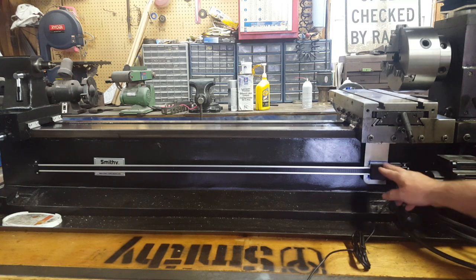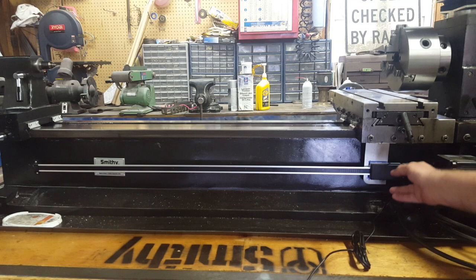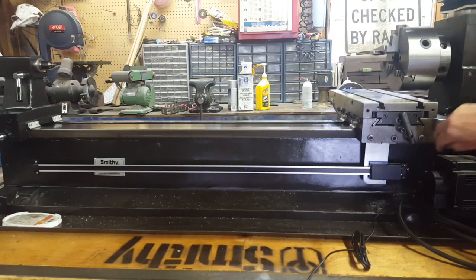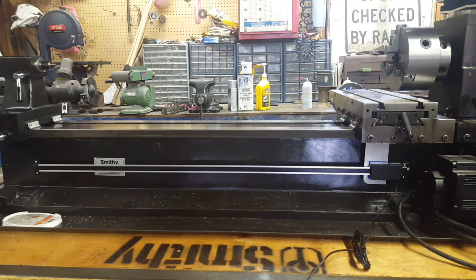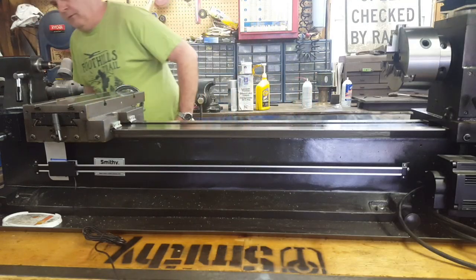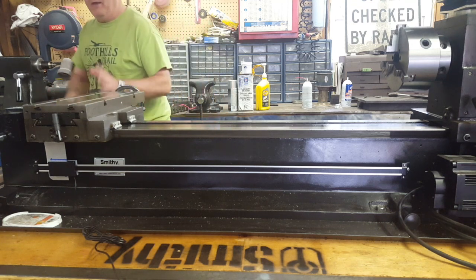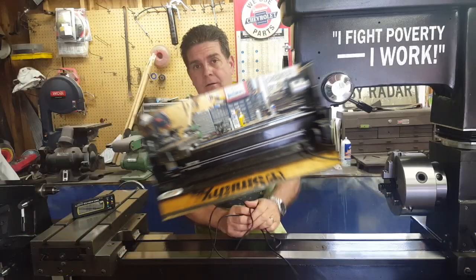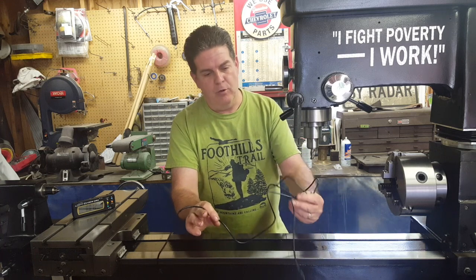We've got it all mounted up — the bracket, the moving sensor, and the scale on the Smithy, fastened with a screw on each end. With the table all the way up toward the chuck I've still got about a quarter inch of travel to spare. Running it all the way down to the tailstock, I still have about an inch and a half to almost two inches of travel remaining. So even if you remove the tailstock, it could still travel another couple of inches.